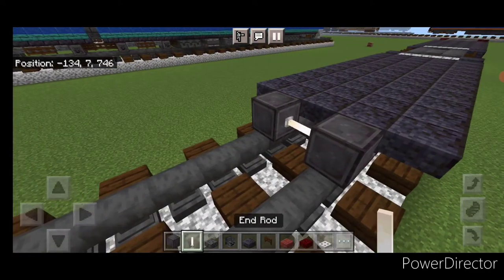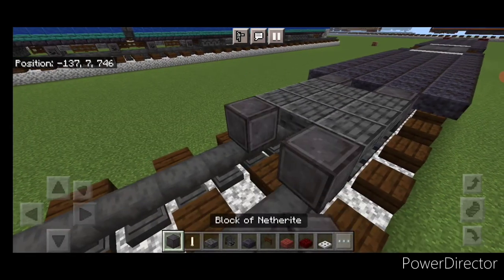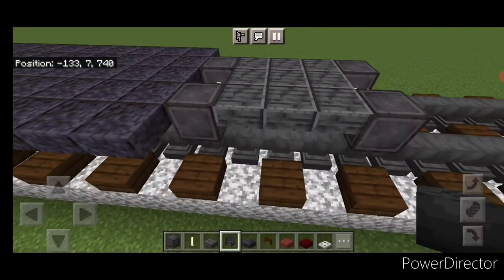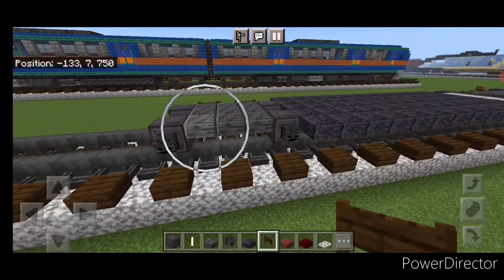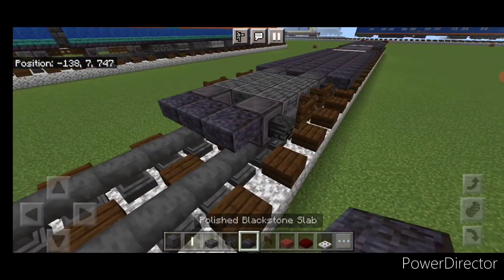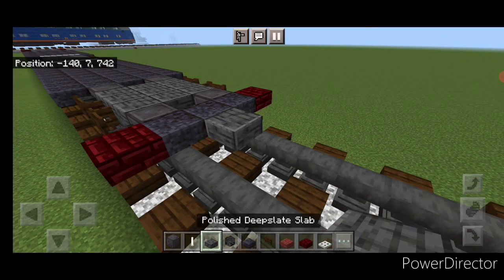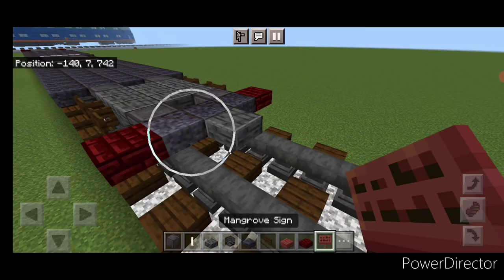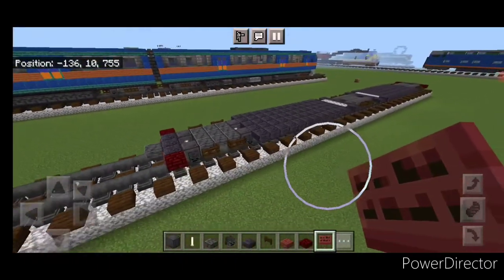Behind that, another set of netherite wheels and an end rod axle, then a three by three of polished deep slate slabs on the upper hit box, and a final set of netherite wheels and an end rod axle. Put a wither skeleton skull on the side of all four wheels. Then on the side, three fence gates and open the center one — same thing over here. Behind this on the upper hit box, three wide of polished blackstone slabs and a red nether brick slab on either side. Put a polished deep slate slab on the center, then put a mangrove sign here and on this side. And now our base is done.